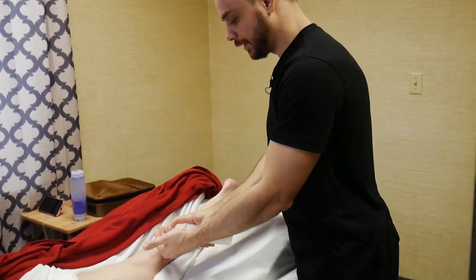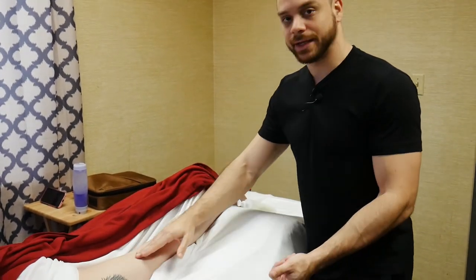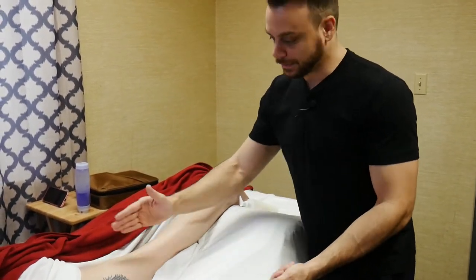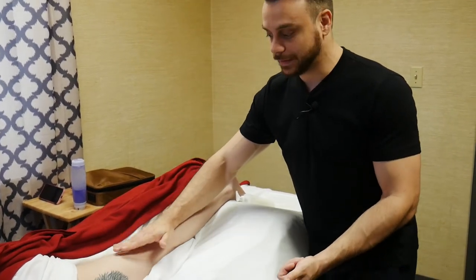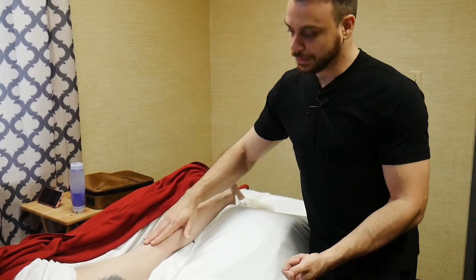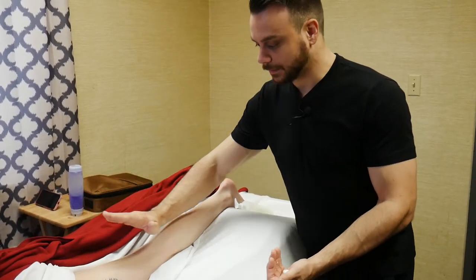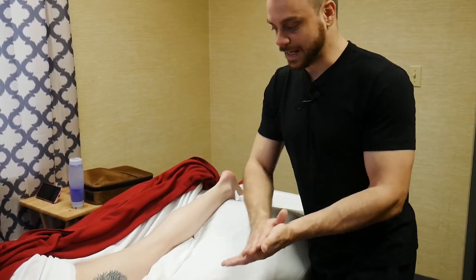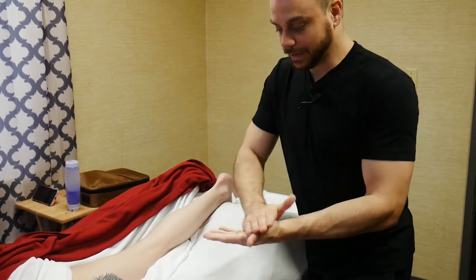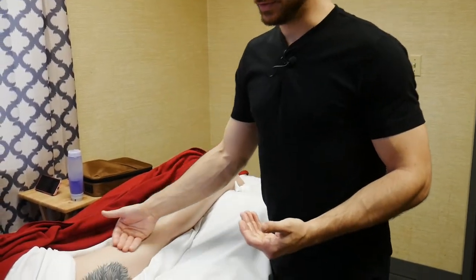The big thing about the hamstrings is you want to pay attention to the topography. A lot of clients' legs angle down, so it's like running uphill versus downhill — we have more resistance when running uphill than when going downhill.